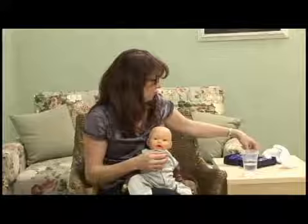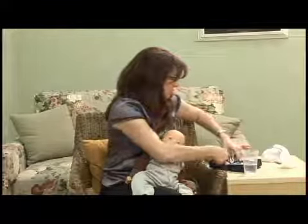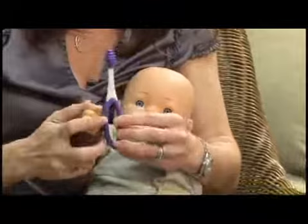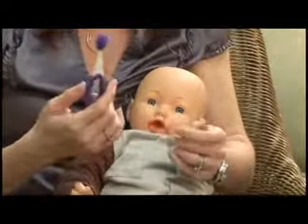Another great thing for teething babies — this is a little teeth cleaning kit and I really love it because it has just about everything you're going to need. This is a gum massager and it's really great for little babies as they're starting to teethe. As they get old enough they can hold it themselves, put it in their mouths, and it massages their gums — they really like this too.